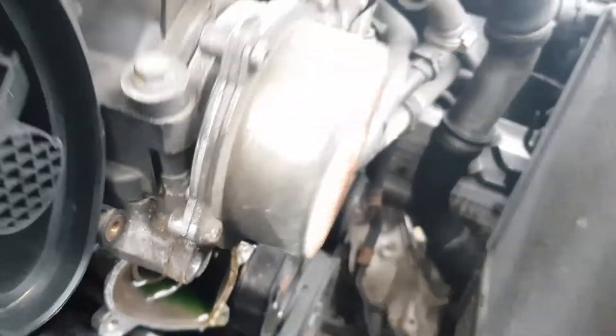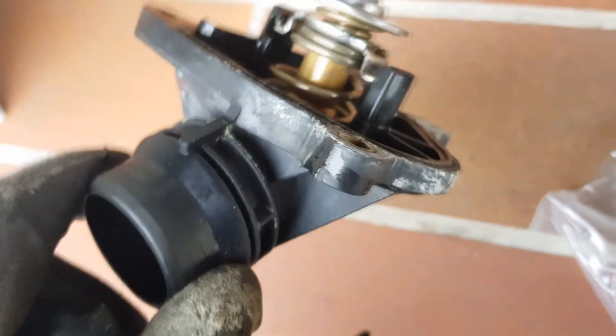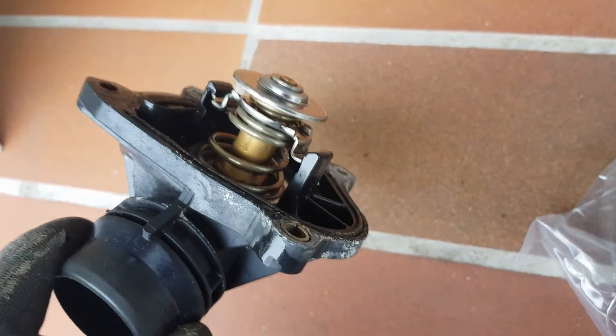Now you only have to put everything back. Don't forget to fill the system with new coolant and bleed the system. Here is a video for that.